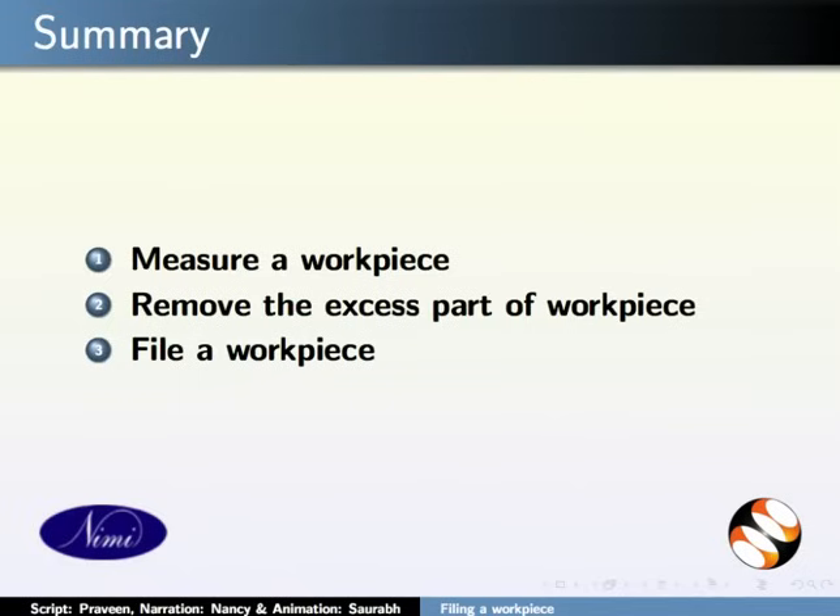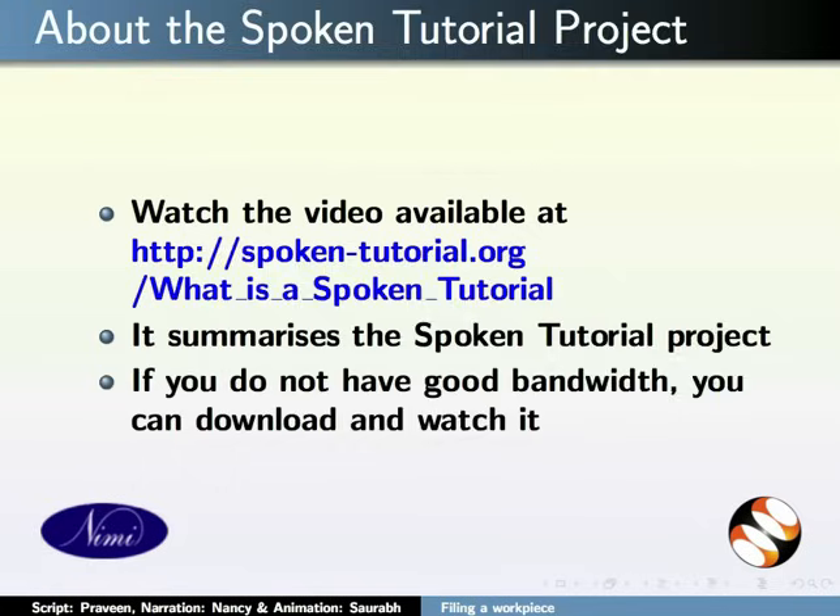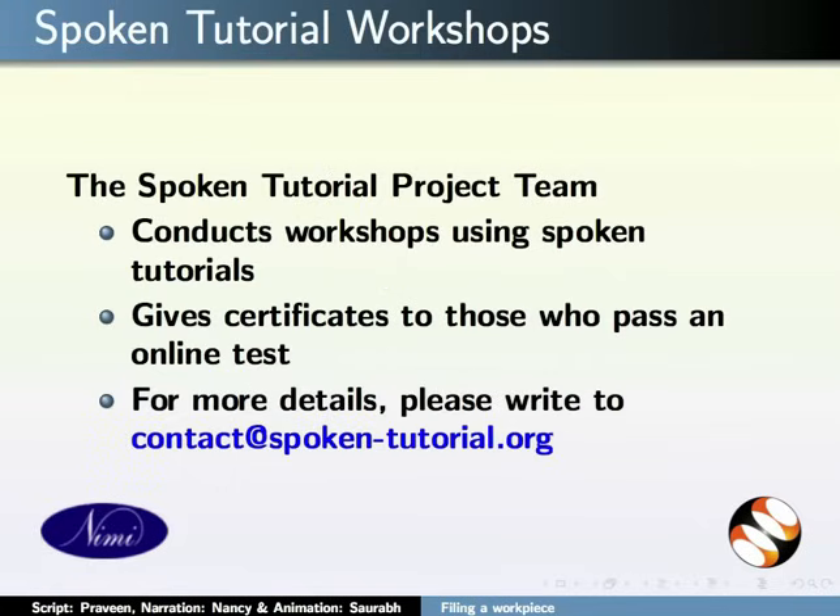With this, we come to the end of this tutorial. In this tutorial, we learnt to measure a workpiece, remove the excess part of the workpiece, and file a workpiece. The Spoken Tutorial Project team conducts workshops and gives certificates to those who pass the online tests. For more details, please write to us.